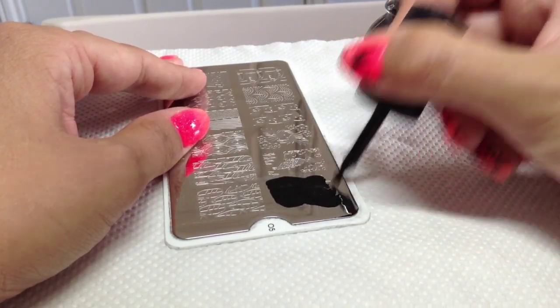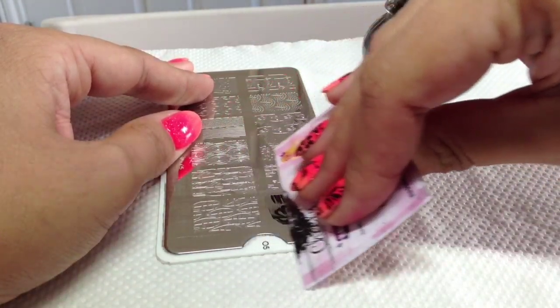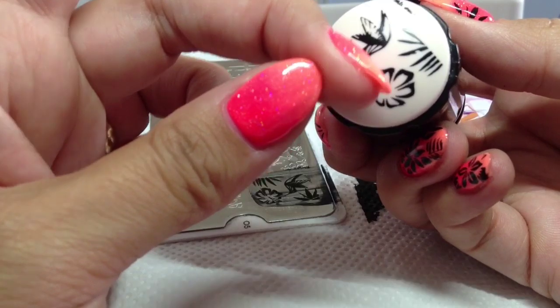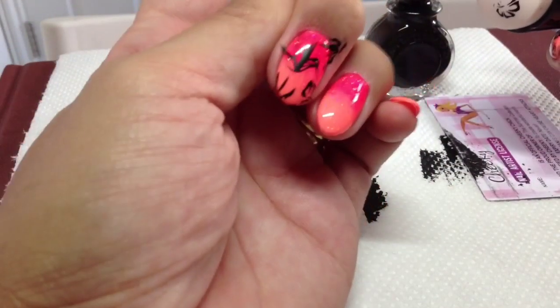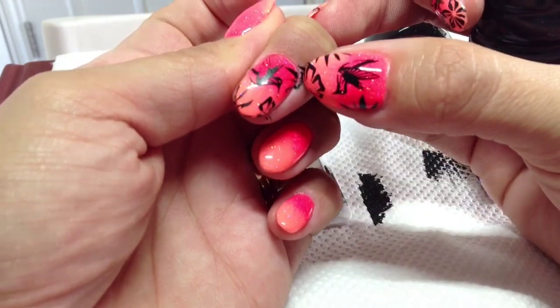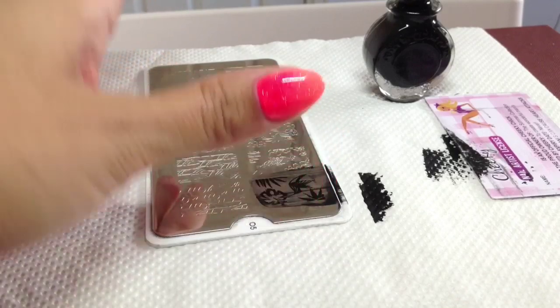I'm going to do the hummingbird first and really fill this image with polish as I find that's the best way to get the best image. I'll just scrape a couple of times with my plastic scraper, pick up the image — there it is, really nice. I want the hummingbird on my nail so I'm going to try and line this up, push it in, and there you go — there's the hummingbird! I just sort of pull my skin away so when I come to seal it I don't seal in any of the bits I don't want.